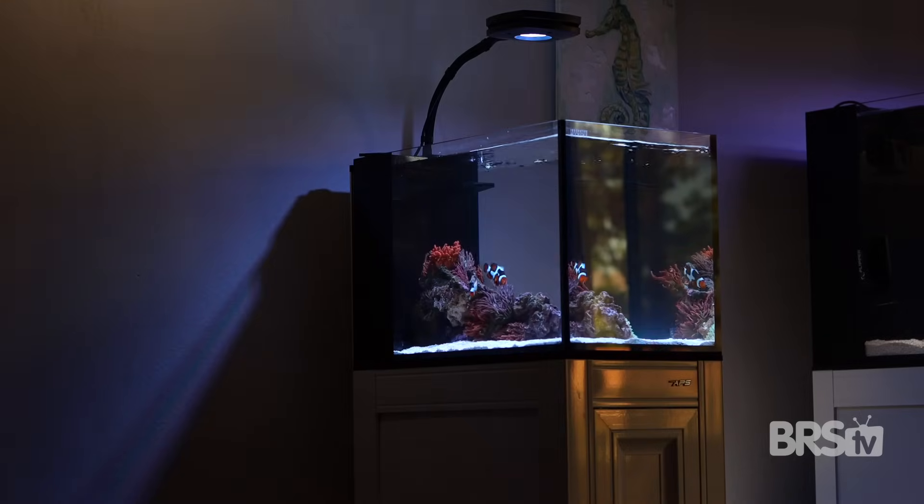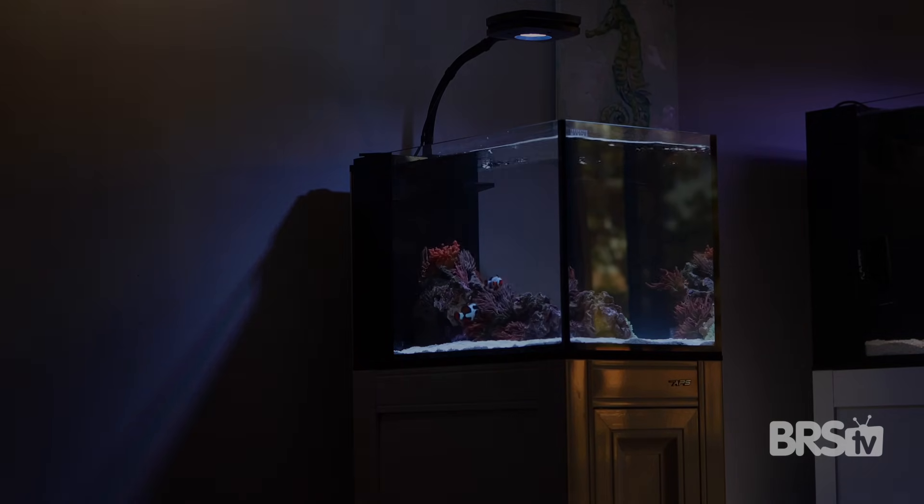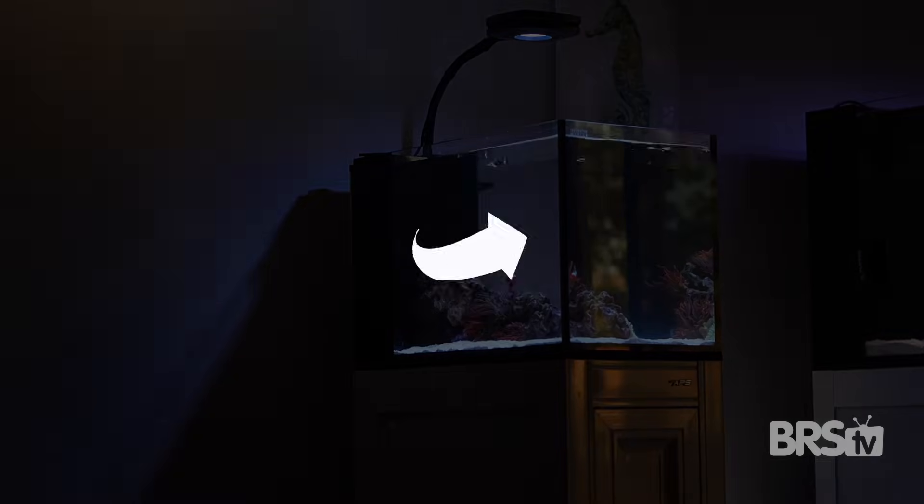Click here to see the four other habitats we built with this Innovative Marine 14 gallon system, and as always thanks for watching — happy reefing, be well, we'll see you next time.